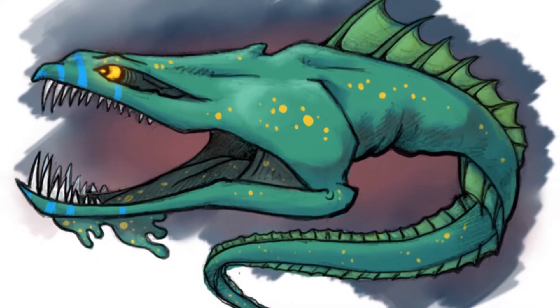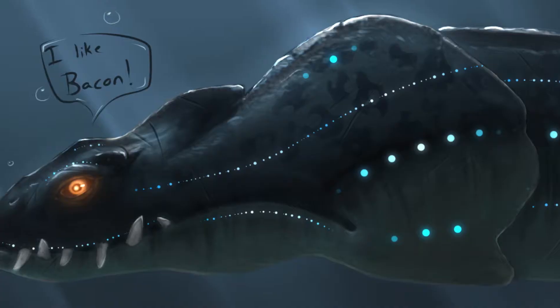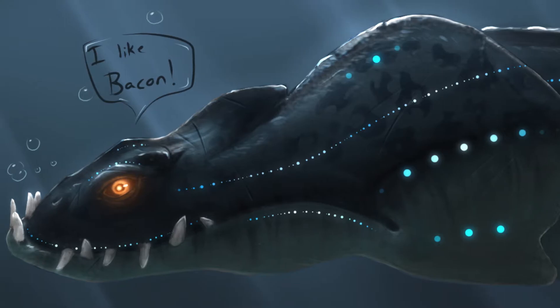My friend Austin builds puppets for a living. Last summer he called me up and wanted help on a project he was building. He was building a gulper eel and wanted to put LEDs that light up and blink in certain patterns, so naturally I said yes and was really excited to help him out.